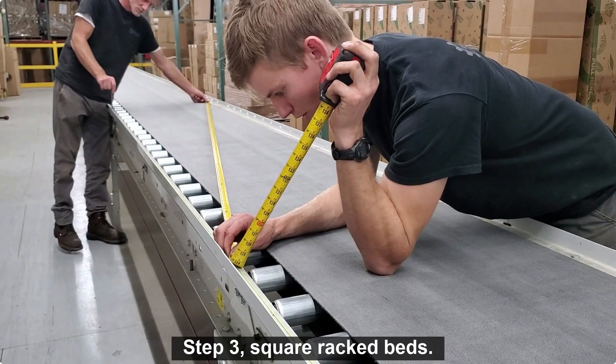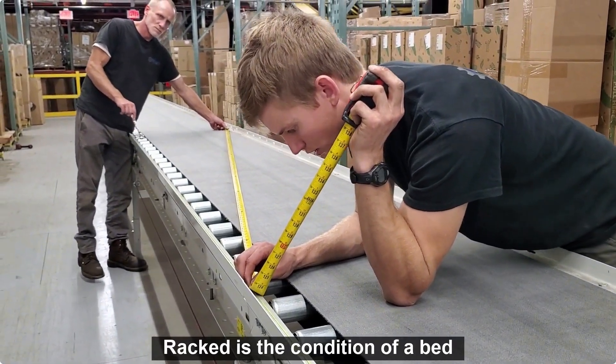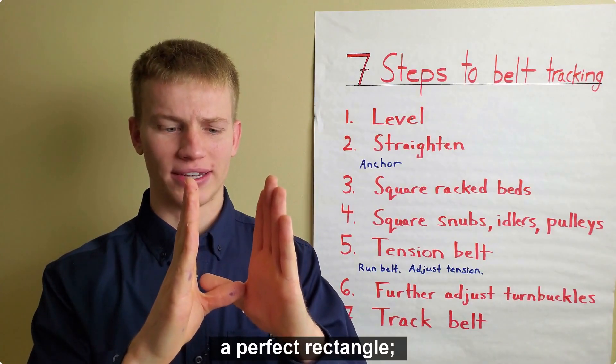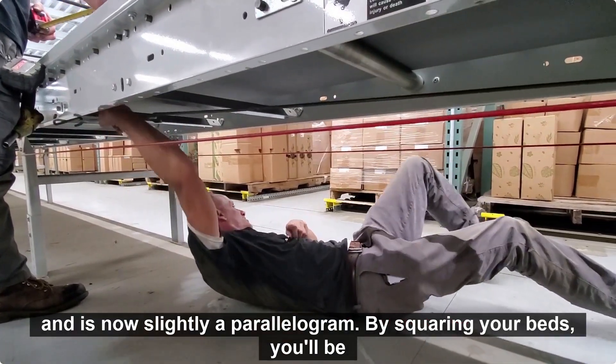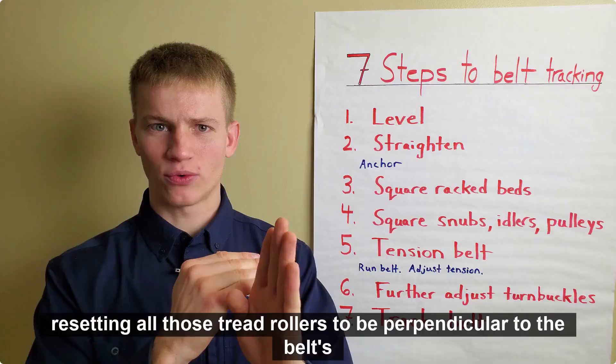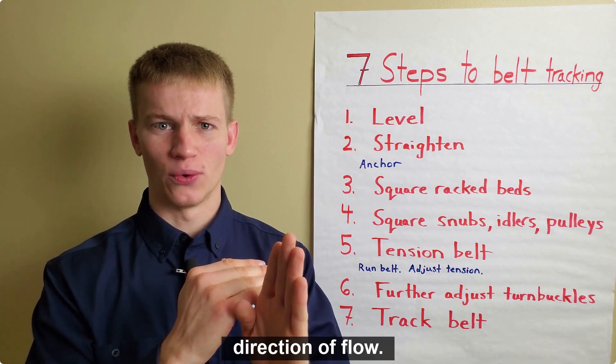Step 3: square racked beds. Racked is the condition of a bed that is no longer a perfect rectangle and is now slightly a parallelogram. By squaring your beds, you'll be resetting all those tread rollers to be perpendicular to the belt's direction of flow.